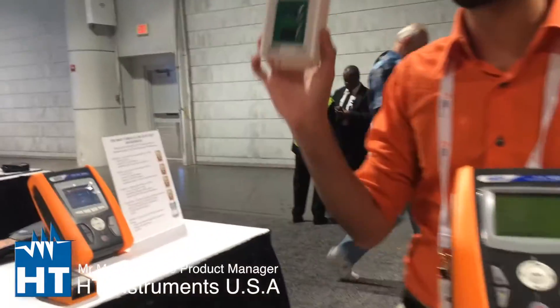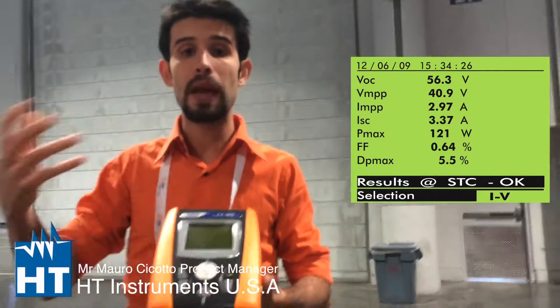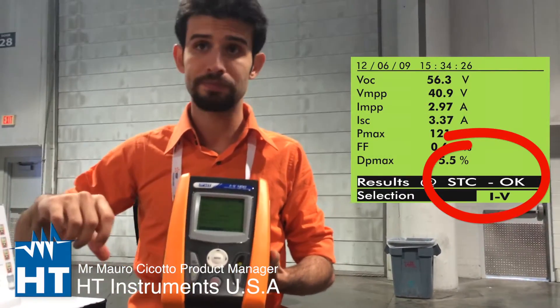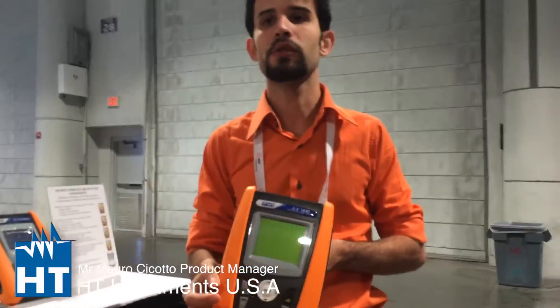Can I take environmental parameters inside the instrument that are correlated to the electrical test I'm doing? Yeah, that's right — this is the key point. This is a reference cell, which is a standard accessory for the IV-400. It has mono and poly inputs, and you can measure the solar irradiance. The instrument then uses this data to compare your IV-curve to the manufacturer's IV-curve. There is a database of panels inside the instrument — you choose your panel and the instrument gives you an outcome: okay or not okay. So you can find which panel in the string is broken. Absolutely.